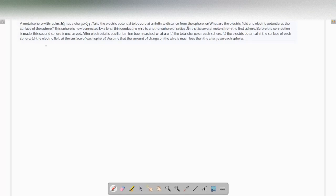Let's talk about this question. We are given that a metal sphere of radius r1 has a charge of q1, and we have to take the electric potential to be zero at an infinite distance from the sphere. Part A asks what are the electric field and electric potential at the surface of the sphere.